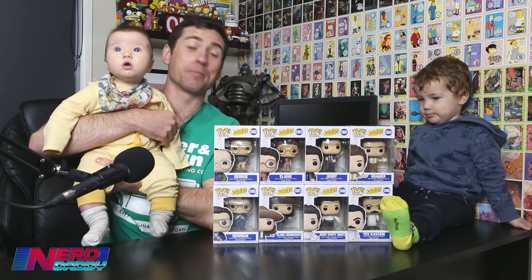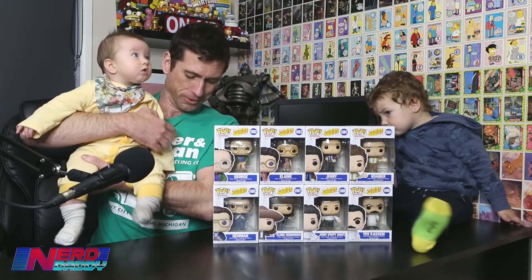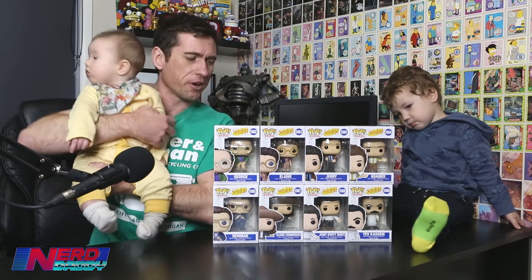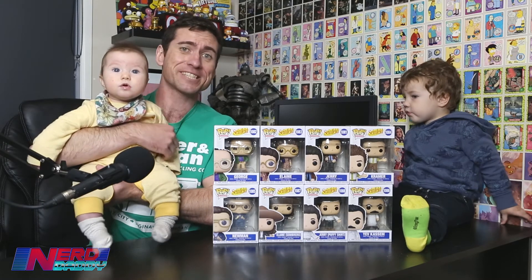Today, we are going to be unboxing something I've been very excited for and waiting for for a while now — the new Seinfeld Funko Pop model figures. It's not very often you get Seinfeld merch, officially licensed merch. I'm wearing a bootlegger — actually, this is officially licensed as well, this Seinfeld shirt. This is the first time I've had figures of the Seinfeld characters and we've got the complete standard wave here.